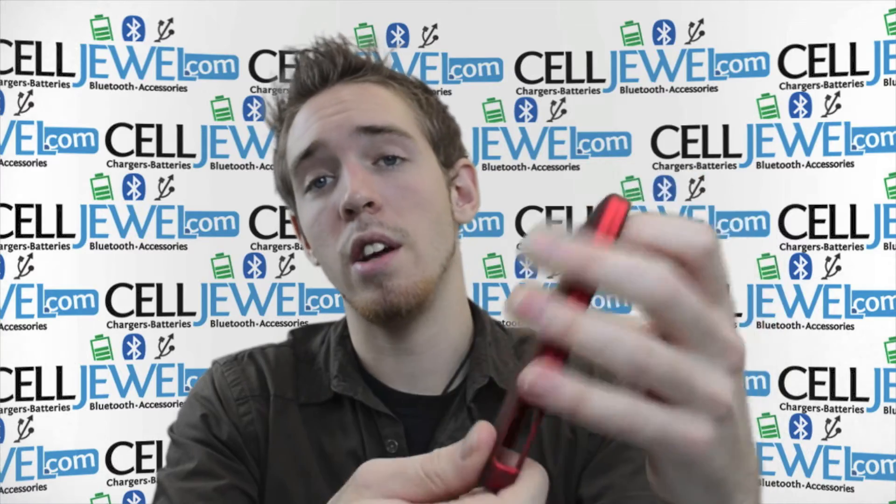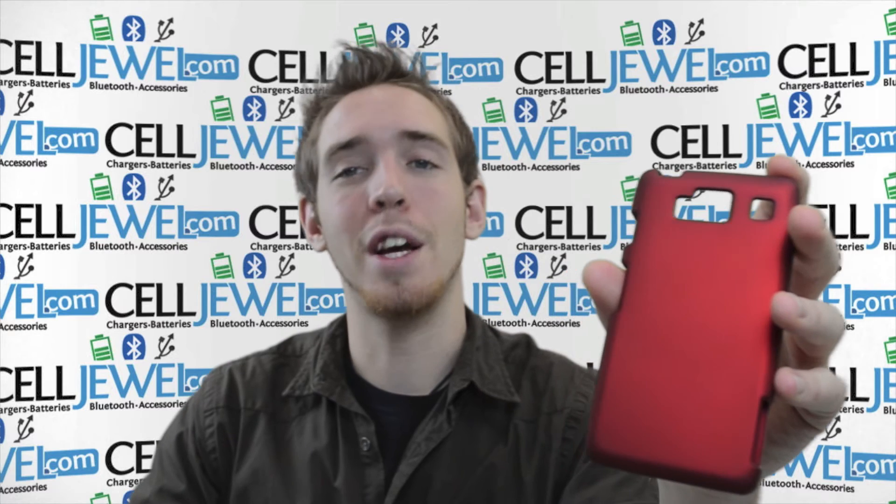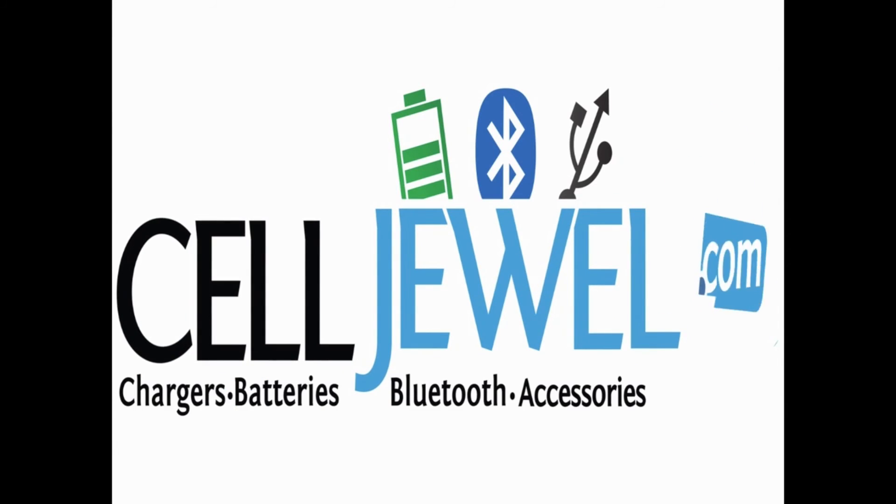So it's a good little case. Get on CellJewel.com — we have all your cell phone accessory needs and awesome prices, so come check us out. Thanks for watching. We'll see you next time.